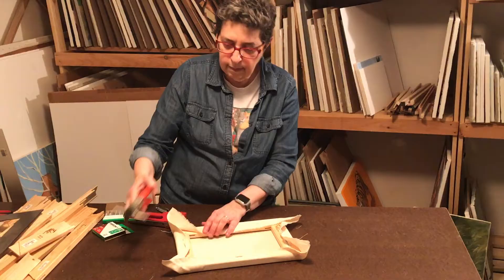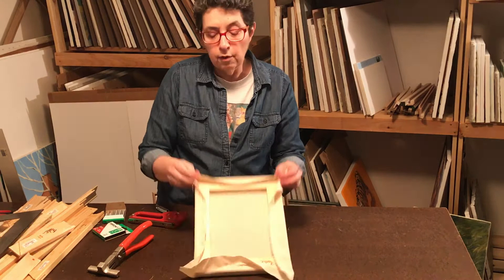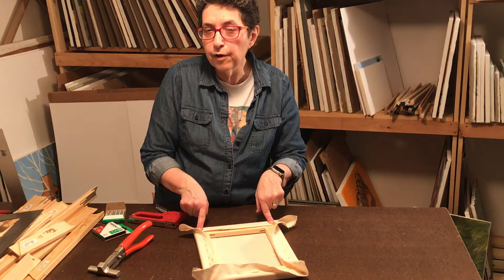We're getting near the corners now. I like to do the short side all the way to the corner and leave the longer side open about two or three inches out from the corner. So let me do these short sides all the way through the corner.